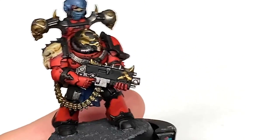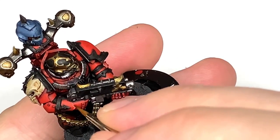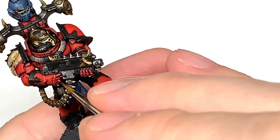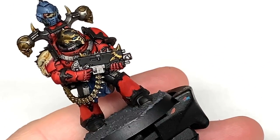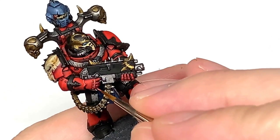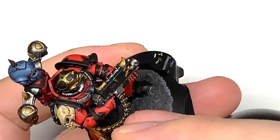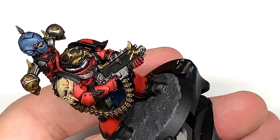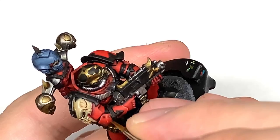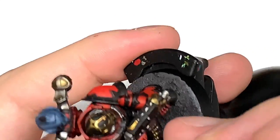Now we're going to edge highlight and do some final tiny little highlights with Citadel Wild Rider Red. We're mainly going to do edge highlights with this, and on a few areas where you've got quite a lot of the red exposed and highlighted, we're going to do a slight highlight on that area with it.